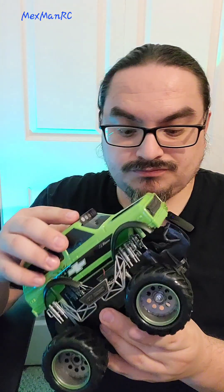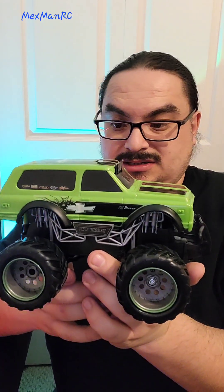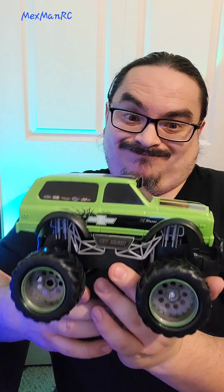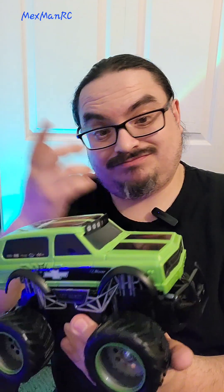That was the K5 Blazer from New Bright. It's perfect for a little kid, and that's basically what it's gonna be good for — either that, or if you just want the body as a display piece. Honestly, even for toy grade, this leaves a lot to be desired, but it's great for a last-minute gift. This was MaxmanRC — stay tuned because you will be seeing what I'm gonna be doing with this K5 Blazer. MaxmanRC out.